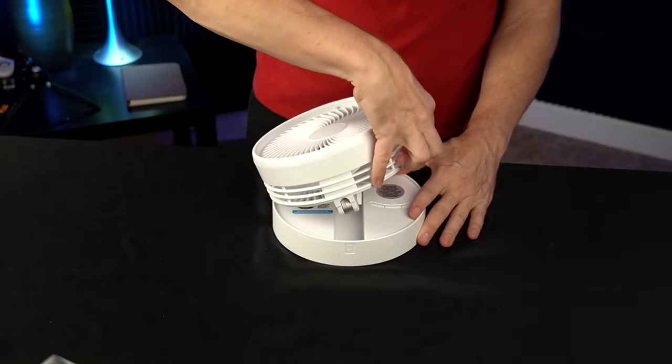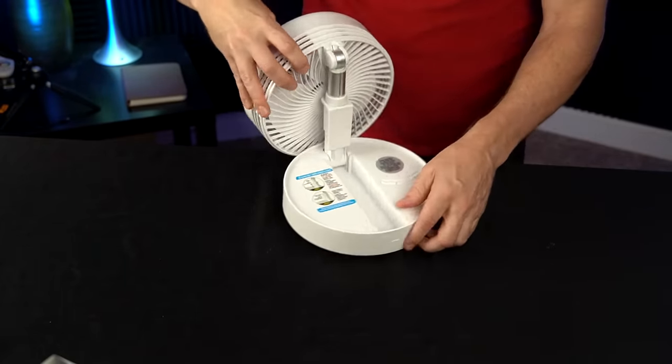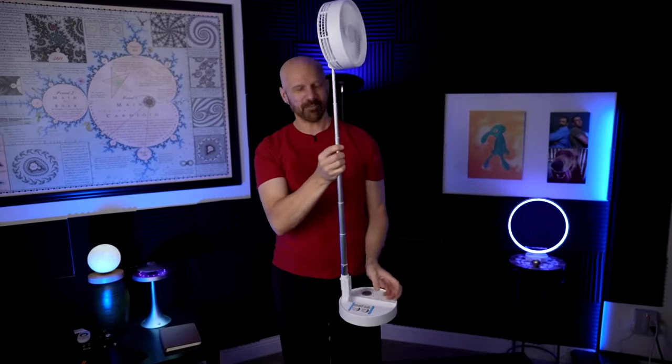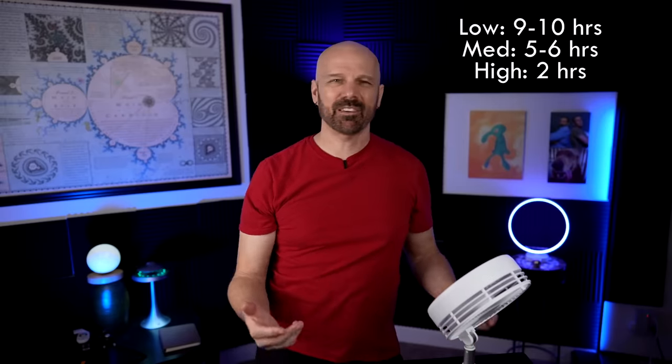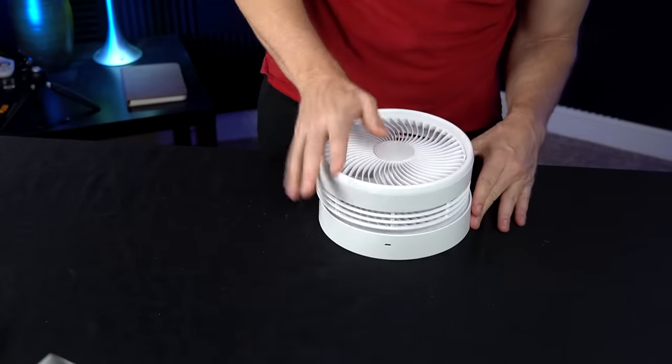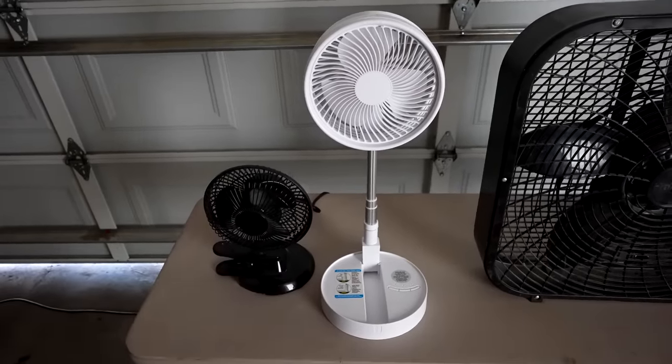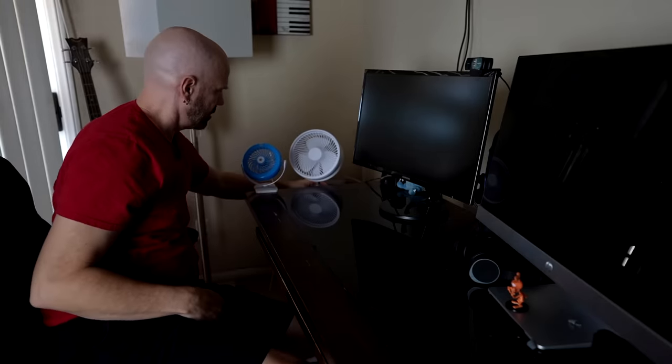This is the My Fold Away rechargeable fan as seen on TV. It just unfolds like this and you've got about 40 inches. On low you're going to get about 9-10 hours of battery life, on medium about 5 or 6, and on high probably about 2. Once it's going you really don't think about it being anything but just a regular small desk or floor fan. It has about a 12-foot range on high, and you can even leave it plugged in if you need to.